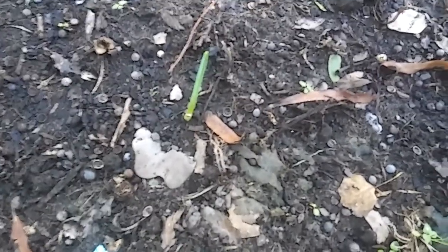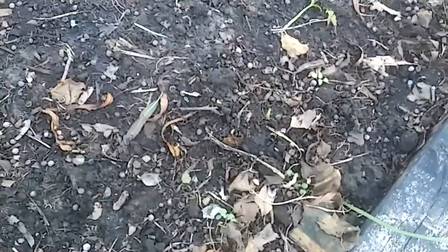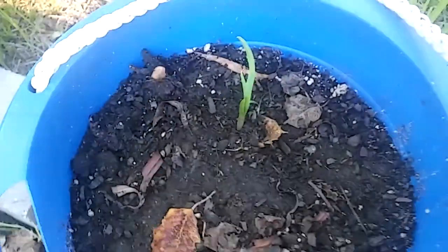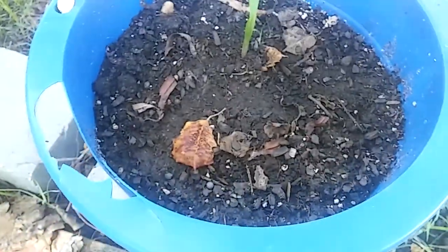Hello everyone, this is Linda. I have a great report — there is garlic! That's garlic right there, not just weed. I planted one garlic in this pot and look at it. That's garlic! I'm excited.